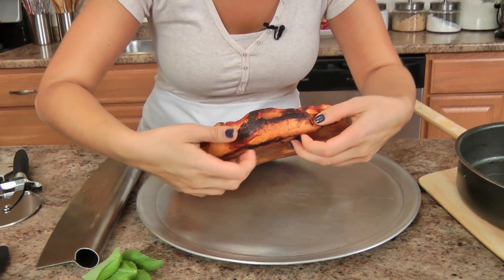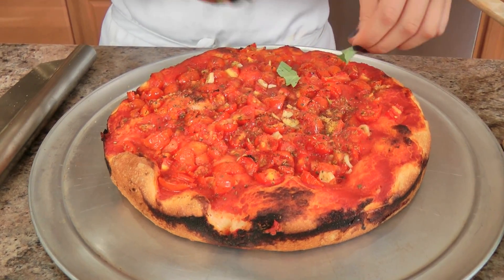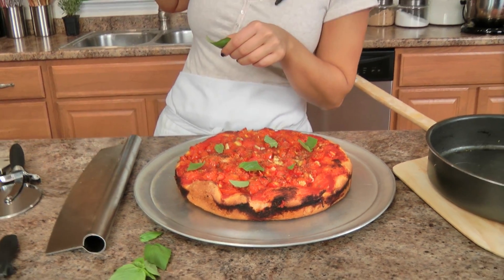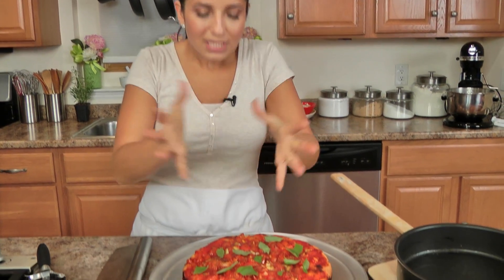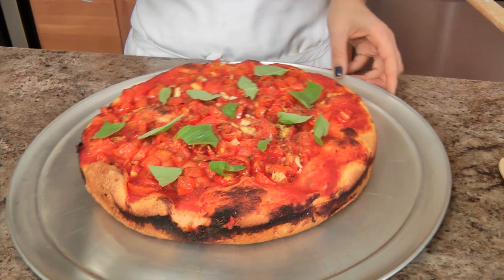My pizza looks incredible — listen to that crust! A tip: I don't really know what kind of pan this is, but it makes for incredibly crusty results. If you don't have a pan like this, you can bake it in a regular springform pan, then take it out a few minutes early and pop it onto a pizza stone so the bottom gets really nice and crispy. If you make it in a springform pan all the way through, it doesn't give you a crispy crust at all — so use the springform to cook it almost all the way, then finish on a pizza stone that's been preheating in the oven.